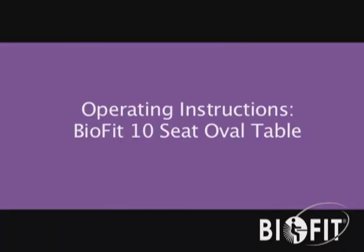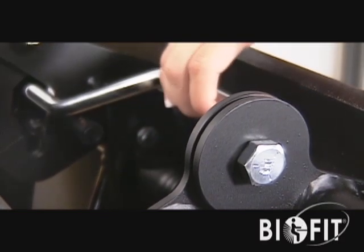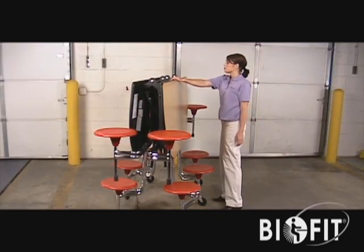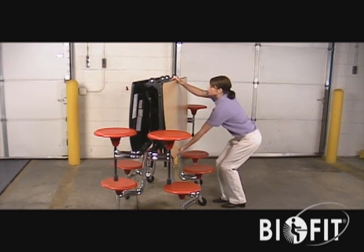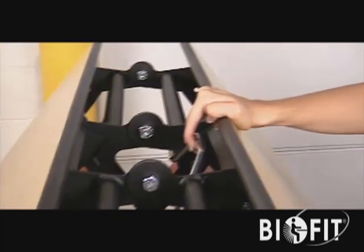Operating Instructions: BioFit 10 Seat Oval Table. To open, release the locking mechanism by grasping and raising upward on the latch handle. Face the flat side of the table top. Grasp the bottom of the table with one hand while placing your other hand against the top surface.